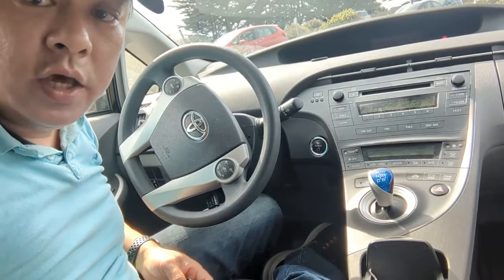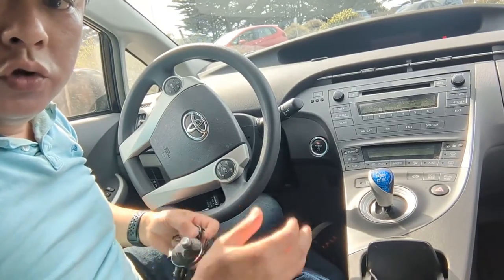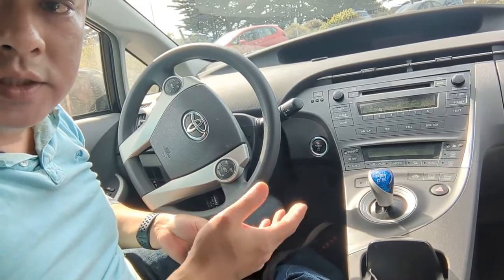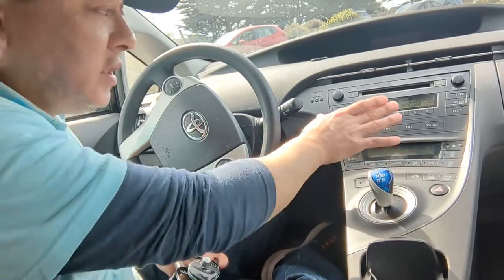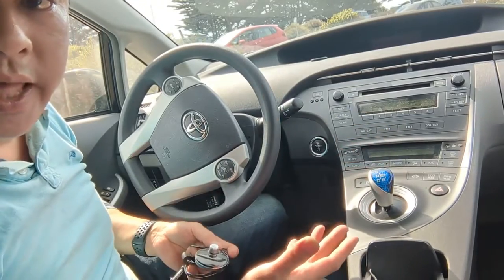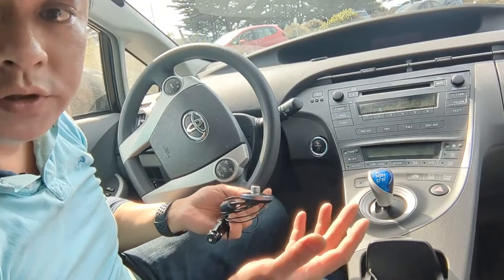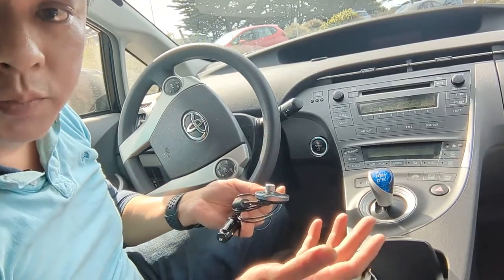Add Bluetooth functionality to your Toyota Prius. The older Toyota Prius does not come with Bluetooth. It has a nice stereo, but it doesn't have Bluetooth, which makes it totally useless for today's purpose.